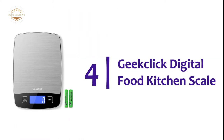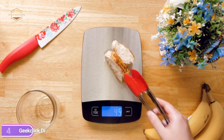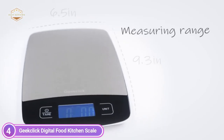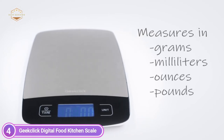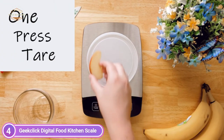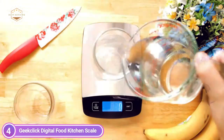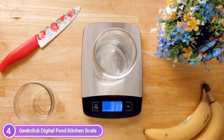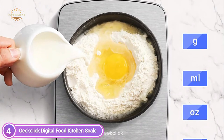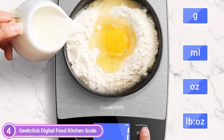At number 4, the GeekClick Digital Food Kitchen Scale. With four built-in high-precision loading sensors, it offers exact weight measurement accurate to 1g / 0.05 oz, with a measurement range of 0.05 ounces to 22 pounds. Whether you're weighing a little seasoning or a massive piece of meat, the weight is displayed clearly and precisely on the premium LCD display. A smart unit button instantly converts between four units of measurement. The tare button allows users to subtract the mass of a plate or container, making it simple to get accurate readings of ingredients.